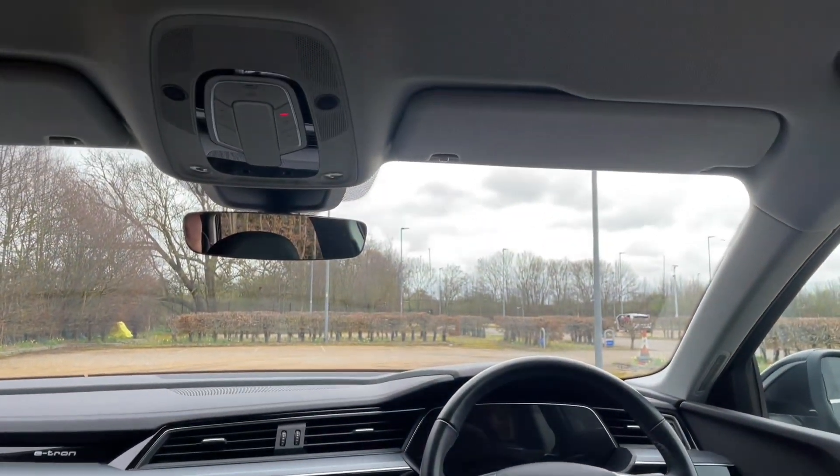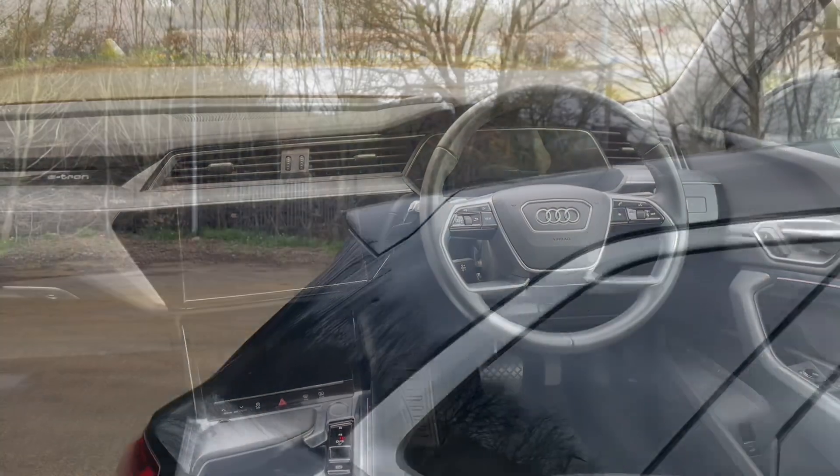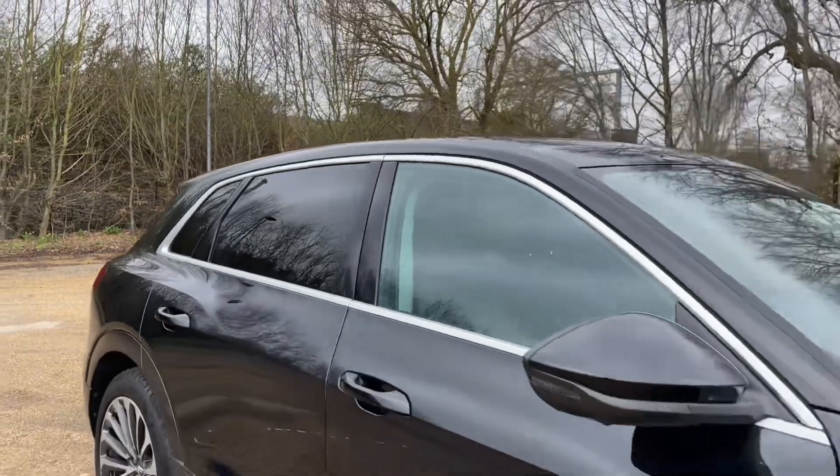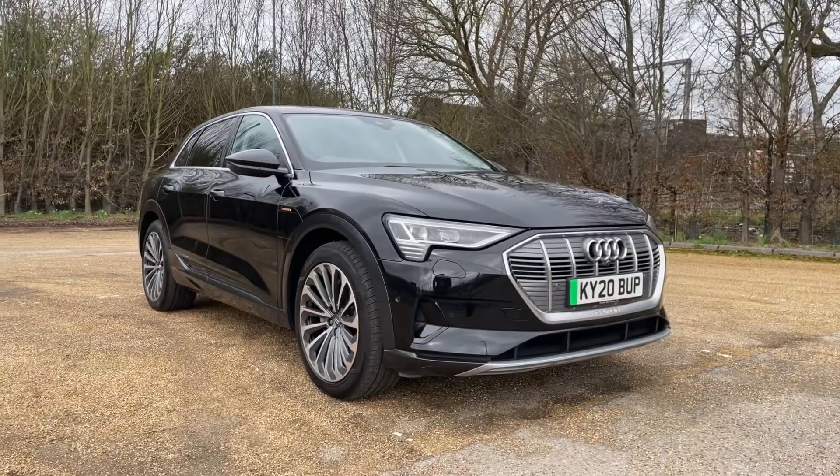Thank you for watching. If you're interested in this Audi e-tron, please make sure to contact our dealership where one of our sales team will be more than happy to help answer any questions, provide you with further information, and get you booked in for a viewing as well as a test drive.